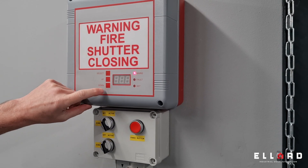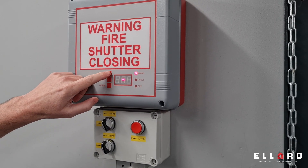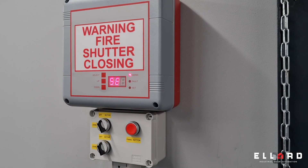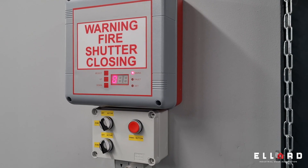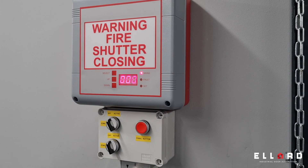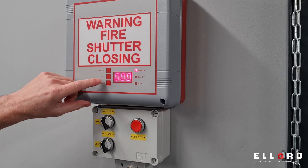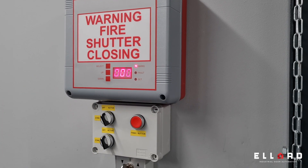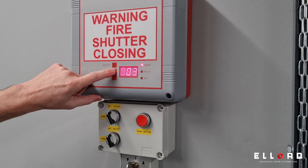If you go too far, press down to go back to Fast Set 4, then press select. It will say 'full close delay' and come up with minutes and three zeros. That is your delay time from when the fire alarm goes off until the door drops. It's not usually minutes, so press select to switch to seconds. The average time is usually about 30, but for this I'll set it to 10.